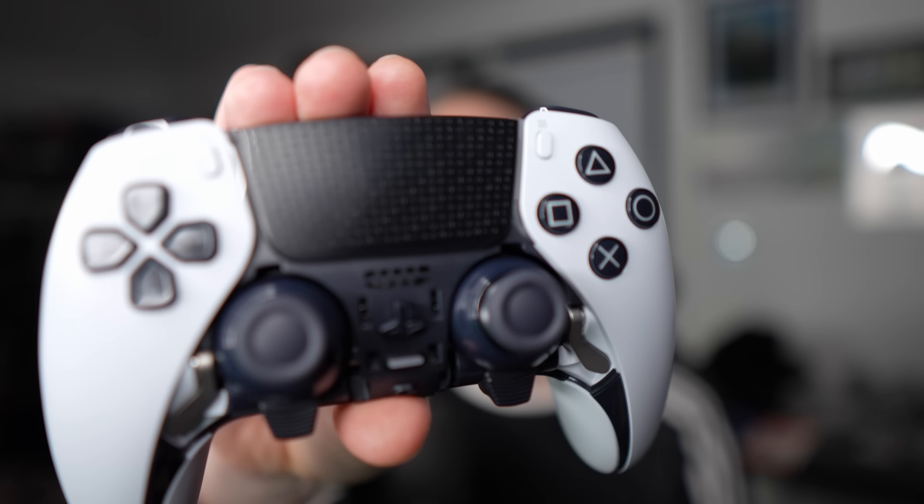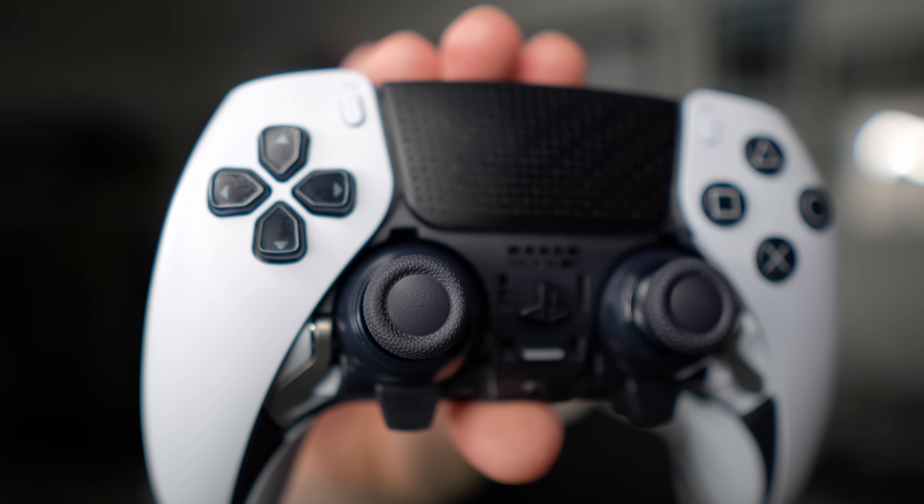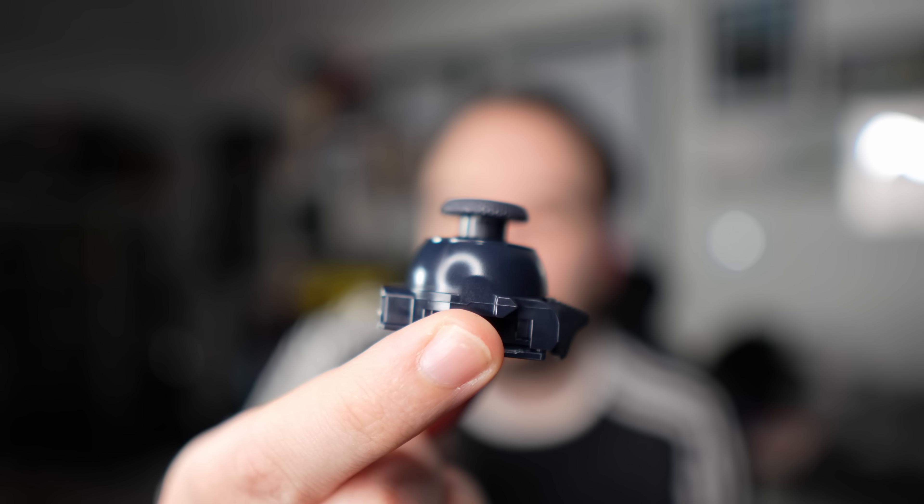You can actually remove the whole analog stick, which is kind of crazy. You may have heard of something called drifting — this is where the controller shows its age and the stick naturally seems to move you in one direction, which is very annoying. With this expensive piece of equipment, you don't want it to drift. You can take off the front panel, remove the analog stick, and replace it. That's a really cool addition and something I'd love to see more of in the future.